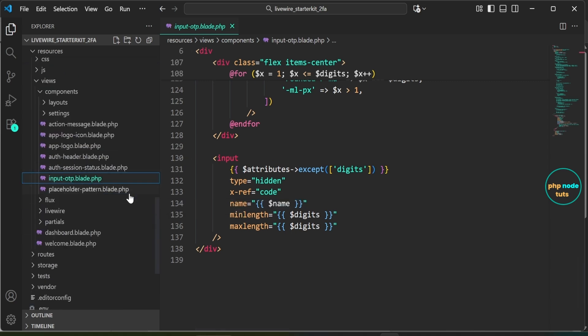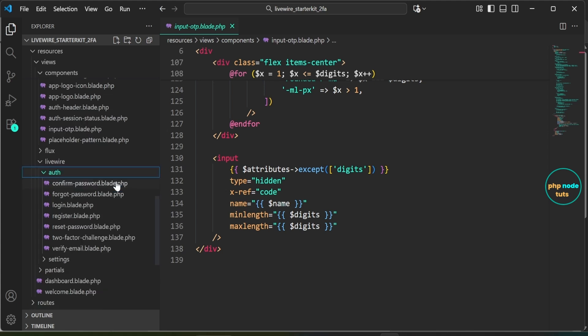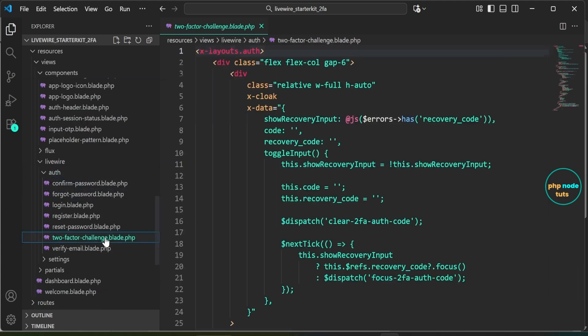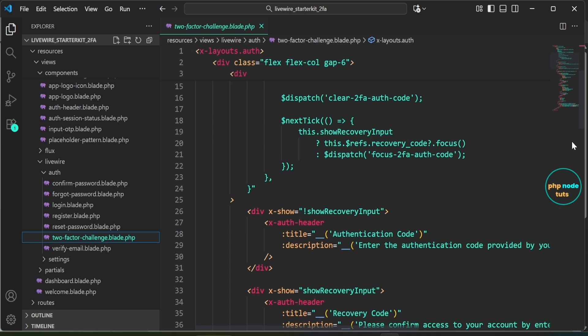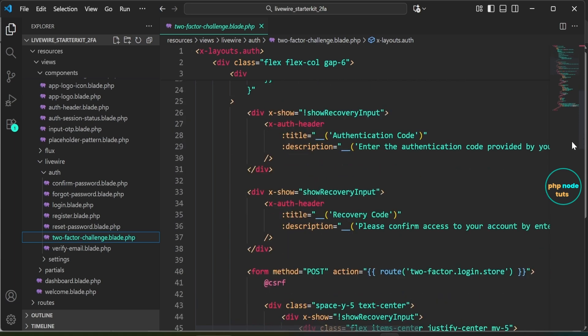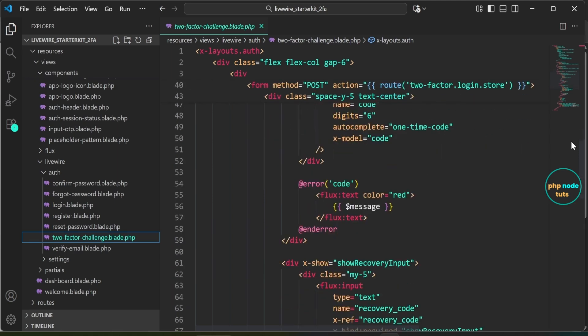The component also supports handling the paste event where users can paste a full 2FA code and it automatically fills in the individual input fields. Now open the two-factor-challenge.blade.php file inside the resources/views/livewire/auth folder. This file provides the 2FA challenge form, allowing users to log in using either an authentication code from their authenticator app or a recovery code. It uses Alpine.js for toggling between the two input methods and displays validation errors accordingly.